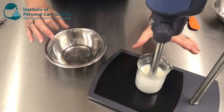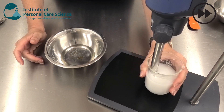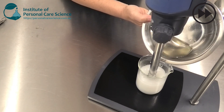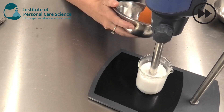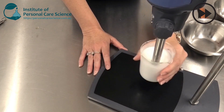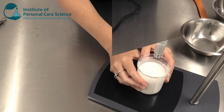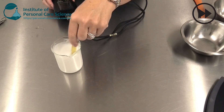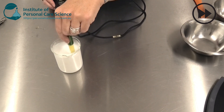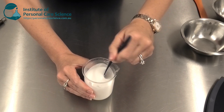Now I'm just going to stir both phases, make sure they're homogenous and then I'm going to combine. I just need to check and adjust pH and I'm done. And there we have our beautiful cold process cream.